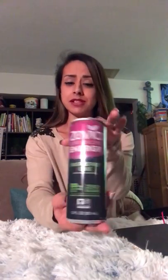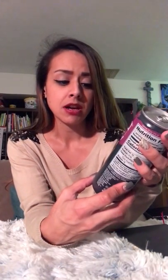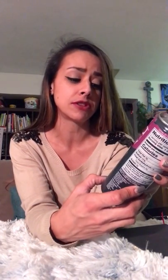And a sample of Zivia to try it for myself. This is raspberry lime-flavored, 120 milligrams of caffeine per can, zero sugar, no artificial sweeteners. Very nice.